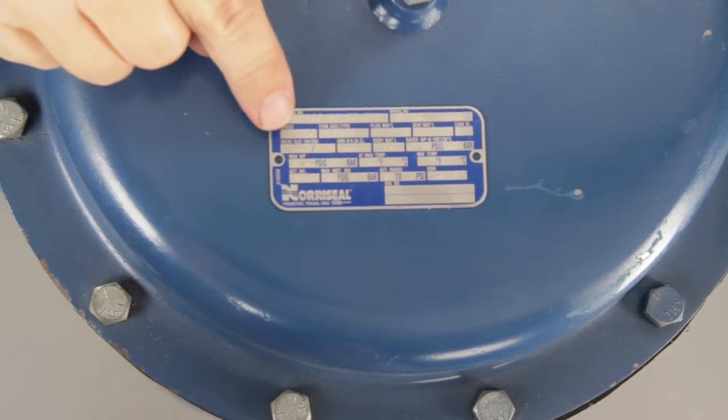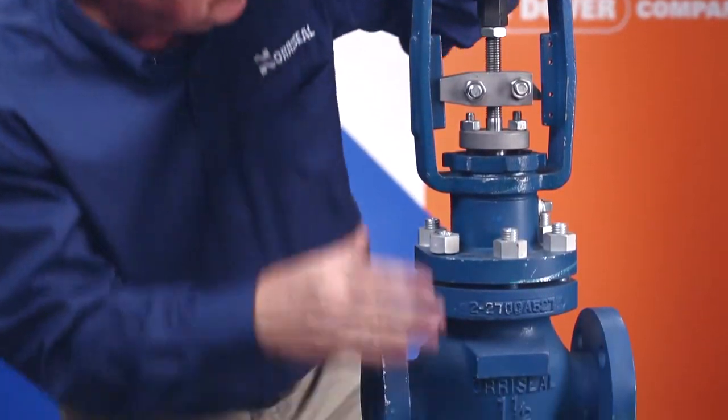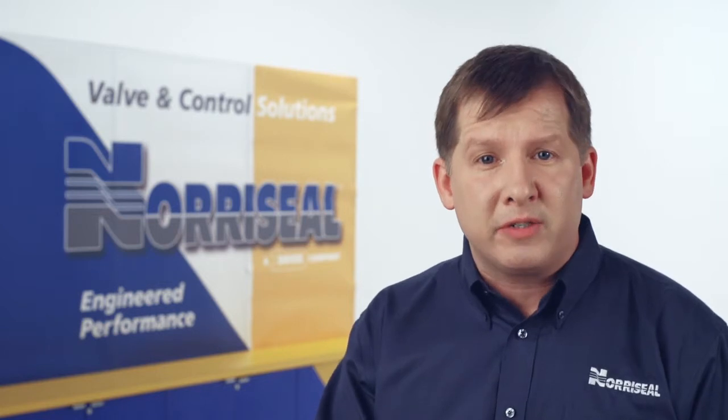You can find the nameplate on the upper diaphragm. Then do a quick scan of the valve to make sure it didn't sustain any damage during shipping. You'll also want to blow air into the pipelines to get rid of any material that may have settled in them, and wipe down threaded or gasketed surfaces.